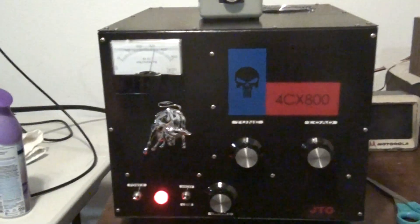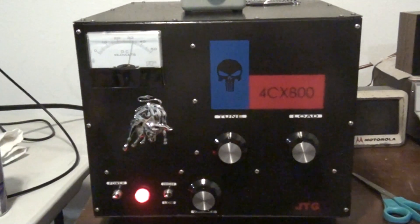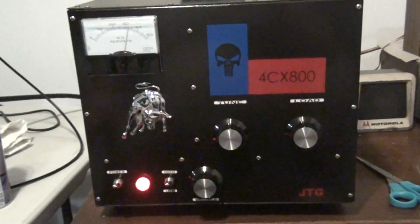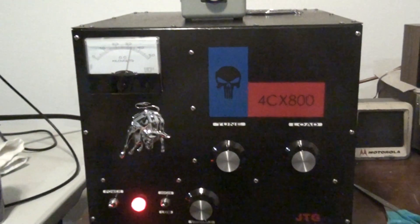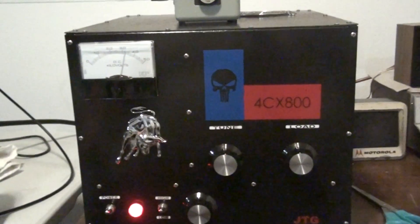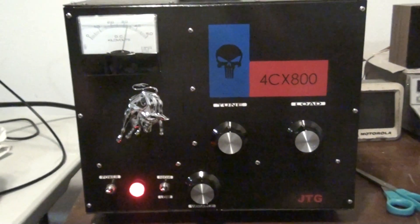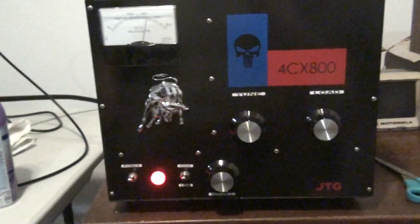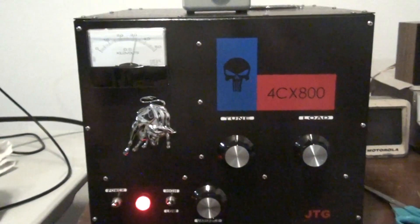All right guys, Rooster here in Tennessee. Got a video for you here today. A special item we're looking at is a 4CX800 Russian tube — the GU74B, it's the Russian 4CX800. This is a bass amplifier. It does run on 220-240. I'd recommend 20 amps or so at least to run it — dedicated line. This is made by Joe the Grinder down in Alabama.